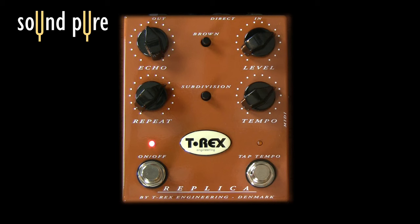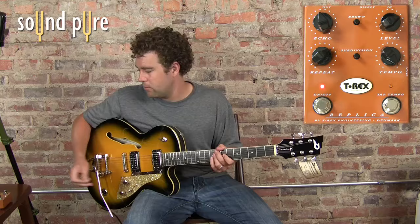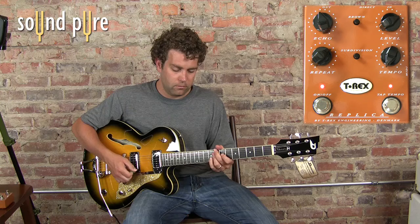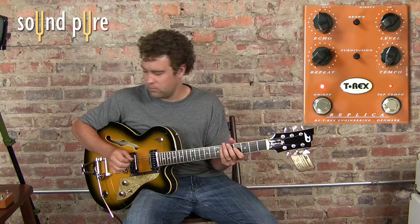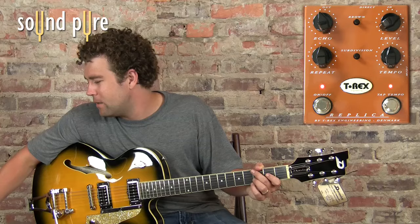Then we have a tempo knob that has a pretty long delay. It's got a MIDI input for a tap tempo function. It's also got a tap tempo button.